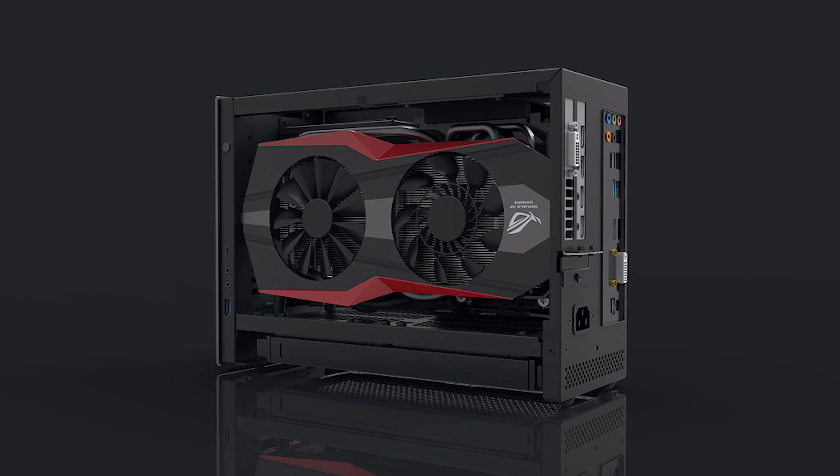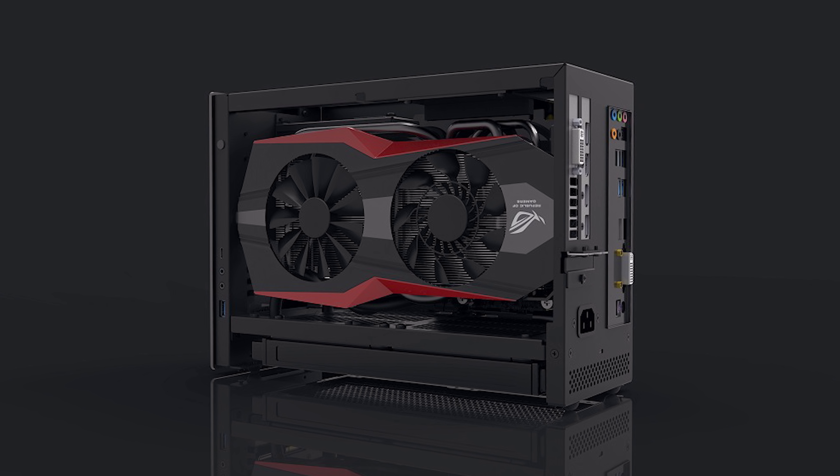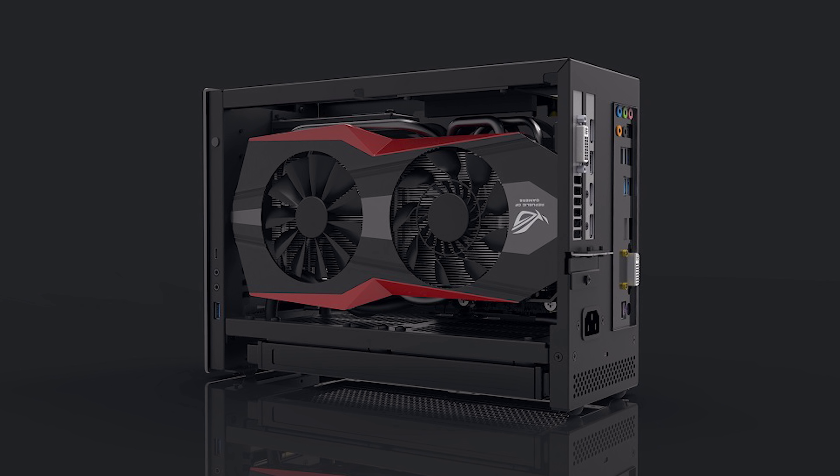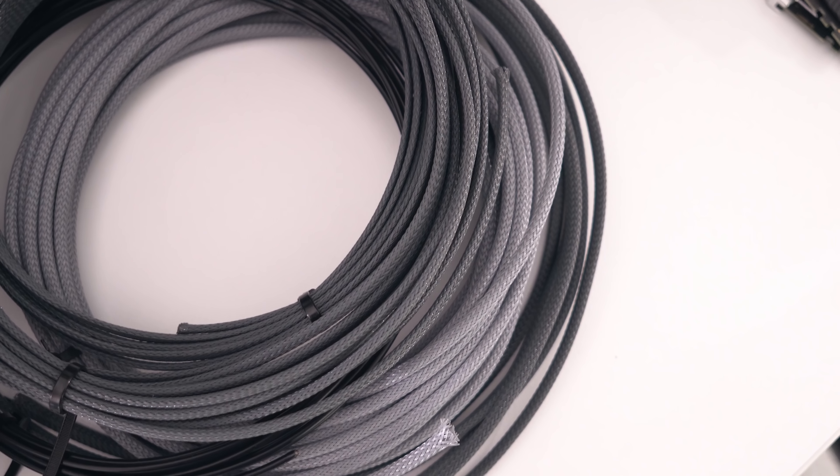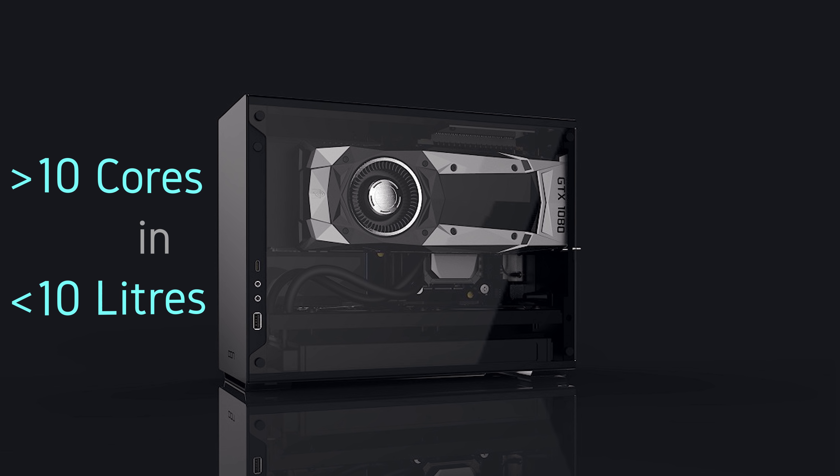As you can probably tell, I'm pretty excited for this case. I'd love to do a custom loop in it, which I think would be pretty cool. Cable management will be pretty challenging in such a tightly packed case, so custom length cables are definitely on the menu. One of the reasons this case is such a big deal is because it opens the door to high-performance small form factor systems that pretty much anyone can build — Mini-ITX X299 builds are going to be something people can actually do now. Let me know in the comments whether you'll be backing the Kickstarter campaign or sticking with your current case. Thanks for watching, and I'll see you in the next one.